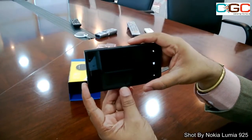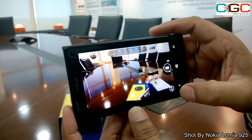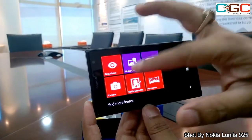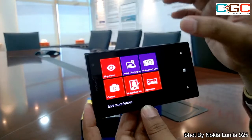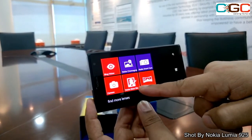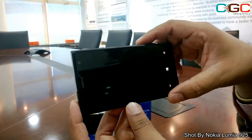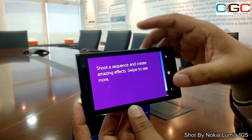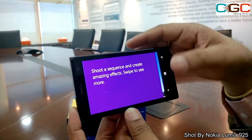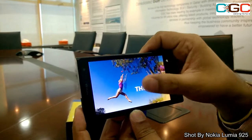I'll press the camera button and activate the camera. At the bottom you can see two double arrows — if I tap on those, I can choose a lens. The available lenses include Bing Vision for search purposes, Cinemagraph, Smart Cam, Camera lens, Glam Me, and Panorama. Let me go with Smart Camera — it gives you different modes like Best Shot, Action Shot, Changing Faces, and Removing Objects.